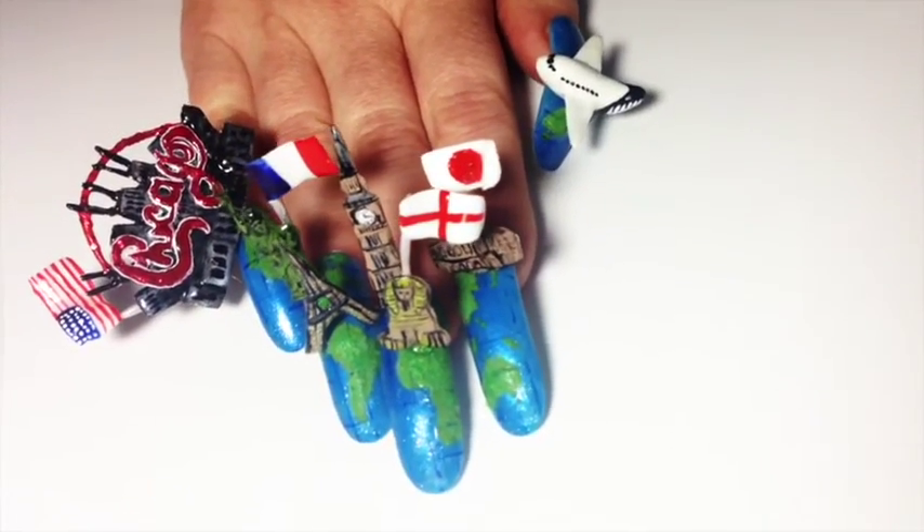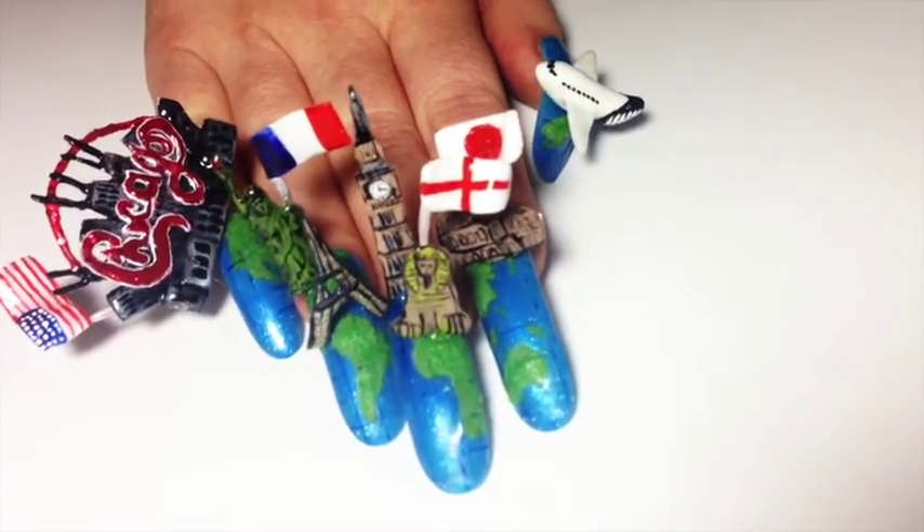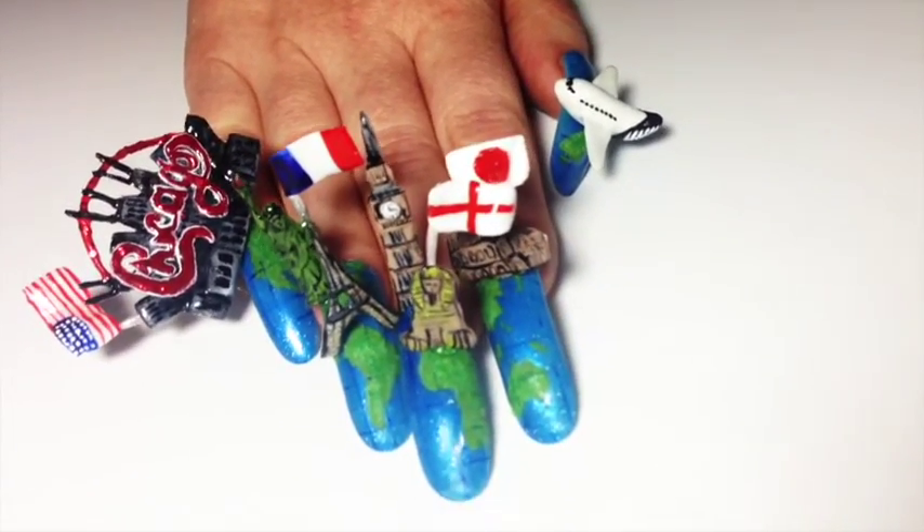Here is my finished design. I'm really happy with the outcome. I hope you enjoy it and if you want to see how I create this look, keep on watching!